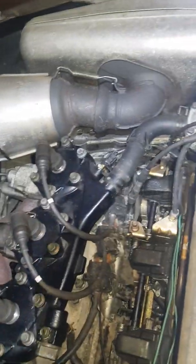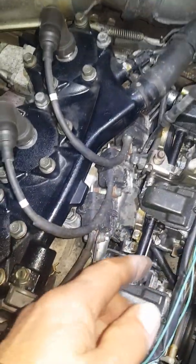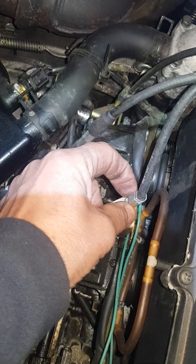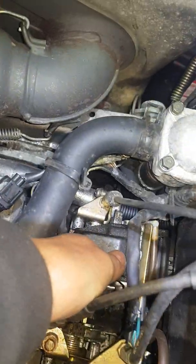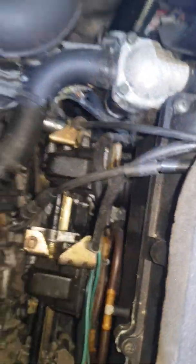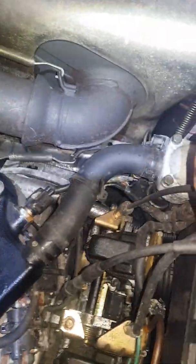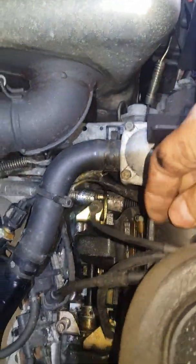First we're going to start with the airbox. To do that we're going to disconnect this 10mm, loosen that nut, back this out, and then push this up. The end of that cable will be right there — take that cable out. That'll release the tension and then you can move these cables off the airbox.